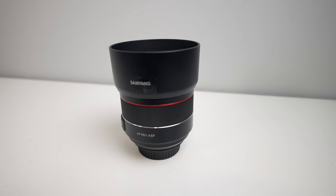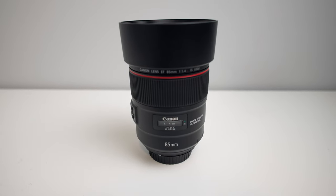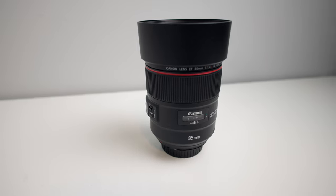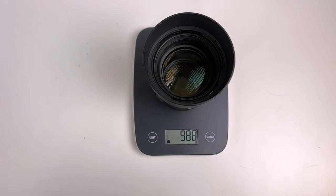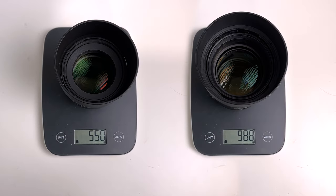The first thing you're going to notice between the two lenses is there's three centimetres difference in height. The Samyang is about 13 centimetres with the hood, and the Canon is about 16 centimetres with the hood. Then we move on to the weight — the Canon weighs just under a kilo, as opposed to the Samyang which weighs just over 500 grams. You will notice that difference after a full day of shooting.